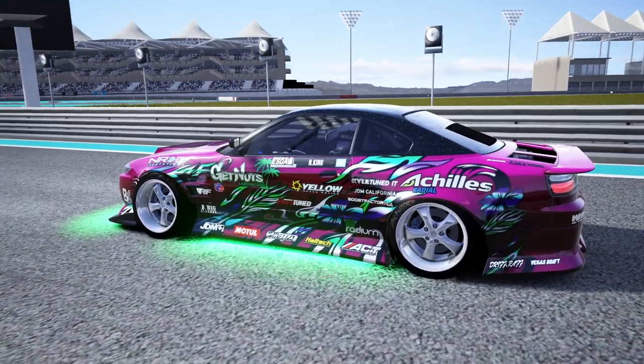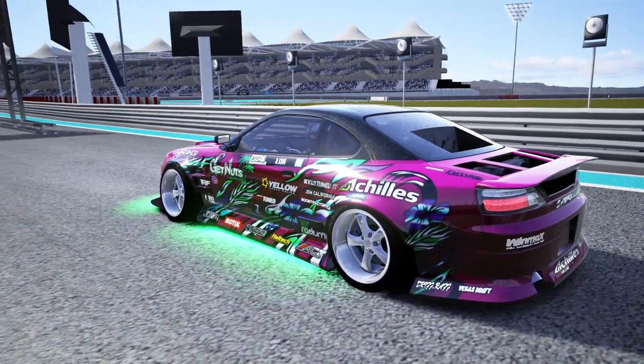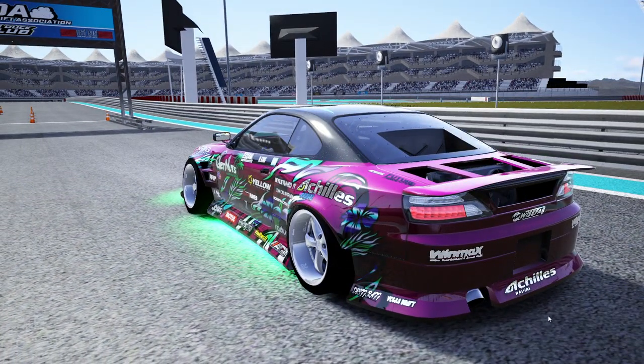You all know where we end these videos off — we'll be hitting up Irwindale. So let's go full send on this car.